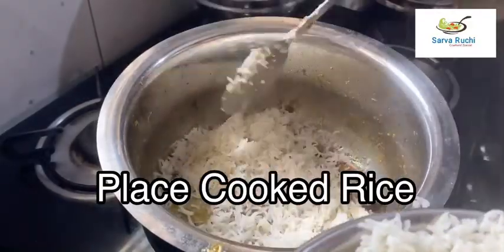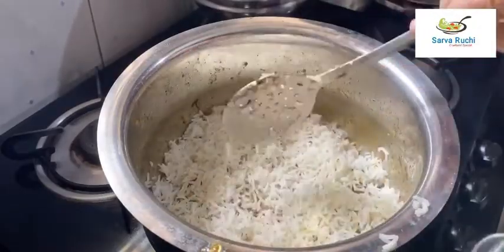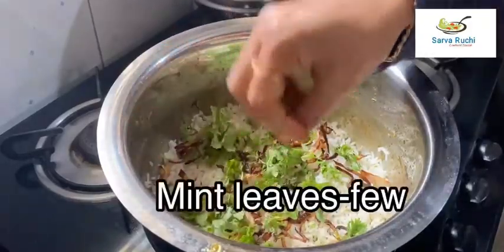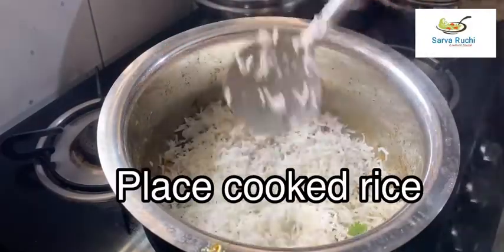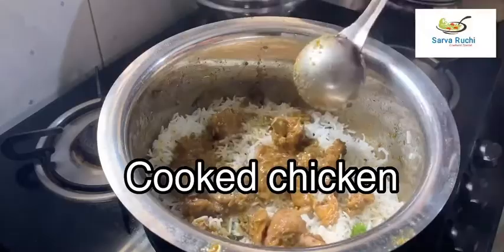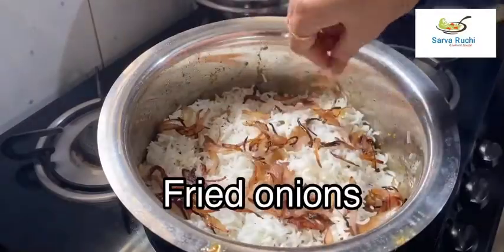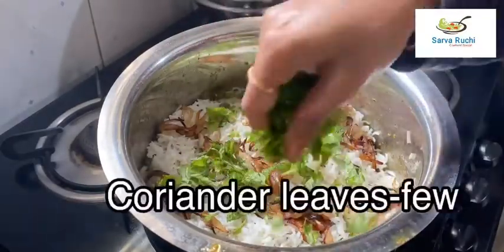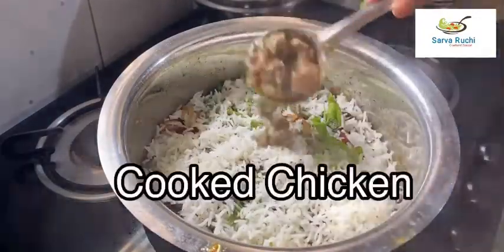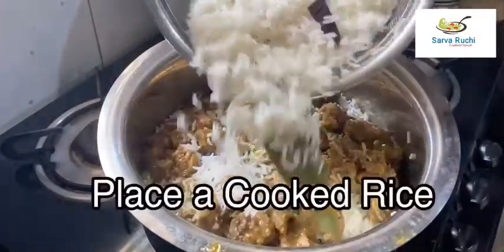Now add the cooked rice as a layer. Add few fried onions, few coriander leaves, and few mint leaves. Add another layer of cooked rice, then add cooked chicken. Make one more layer of cooked rice, add fried onions, few mint leaves, few coriander leaves, then more cooked rice, and again cooked chicken. Finally, add the last layer of cooked rice.